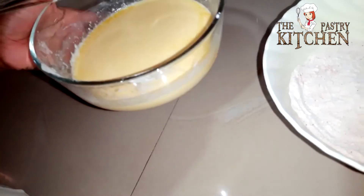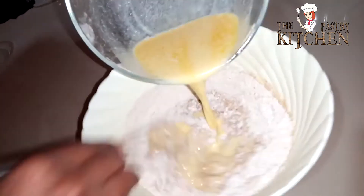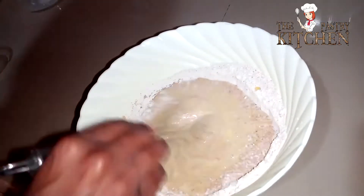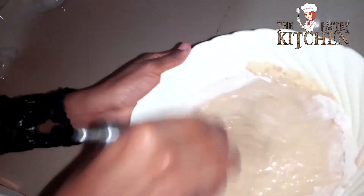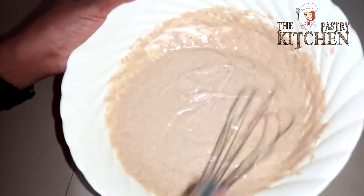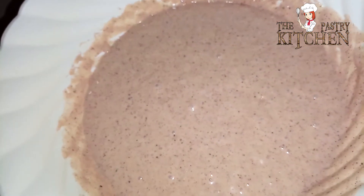So now we're going to mix the wet ingredients to the dry ingredients. Just mix it till it mixes in well. As you can see, our batter is now ready, so it's time to cook it.